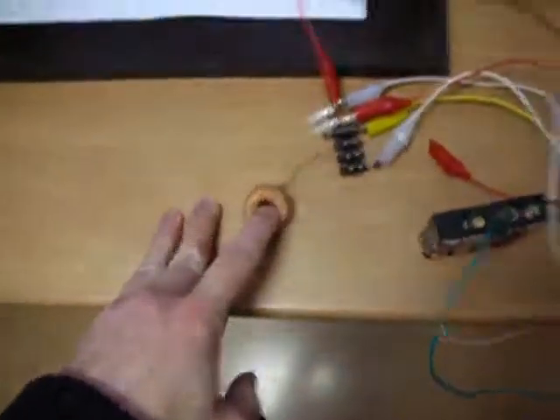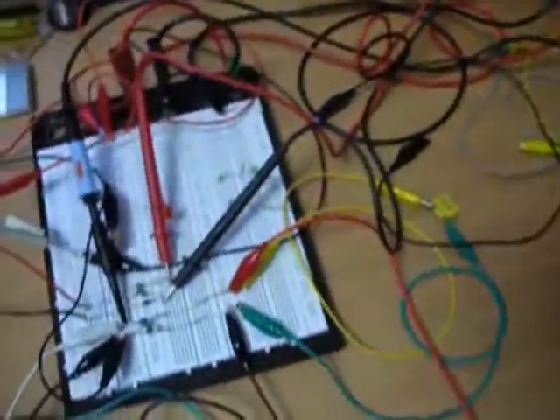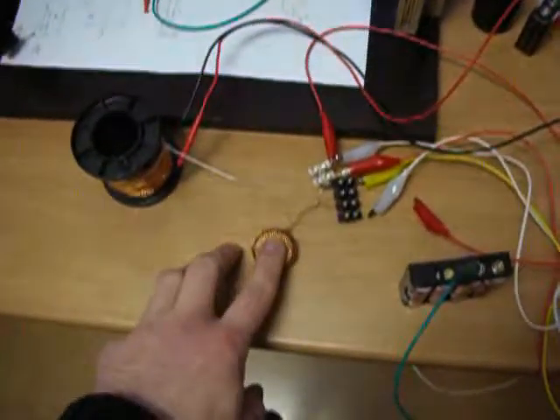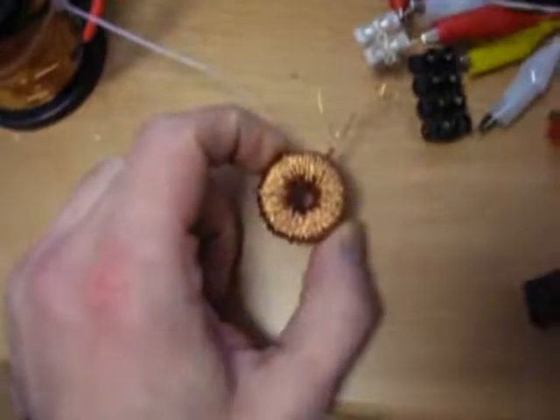Hi folks, this is Quan again and the Jewel Thief. I have just made a little change here — changed this capacitor to a 280 volt, 0.22 microfarad capacitor. And I have added a pickup coil to show the magnetic flux of this Jewel Thief toroid.